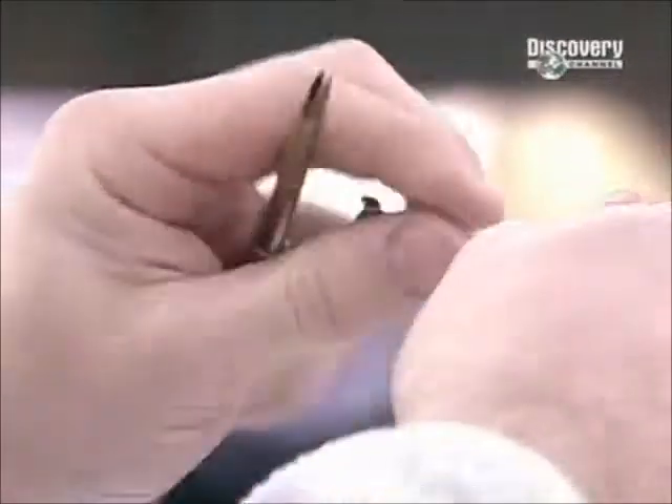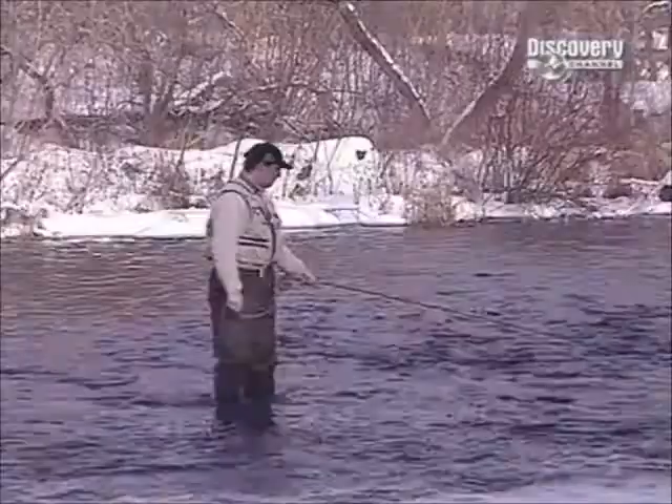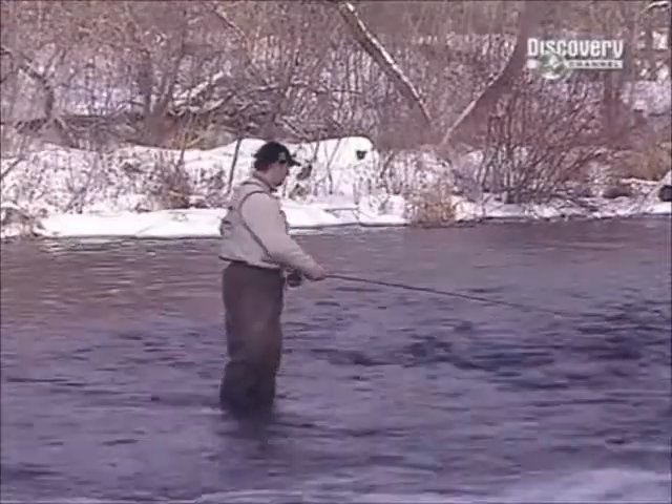Using a fly won't always snag you the catch of the day, but if you manoeuvre the fly to make realistic movements in the water, the fish usually buys it. Hook, line and sinker.